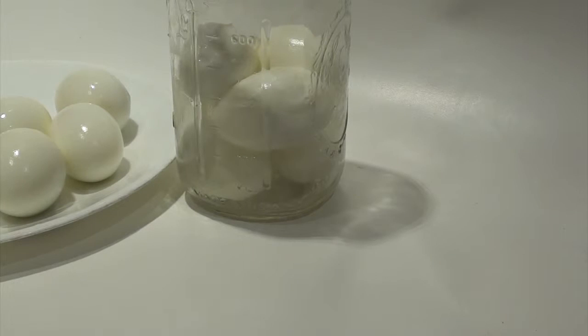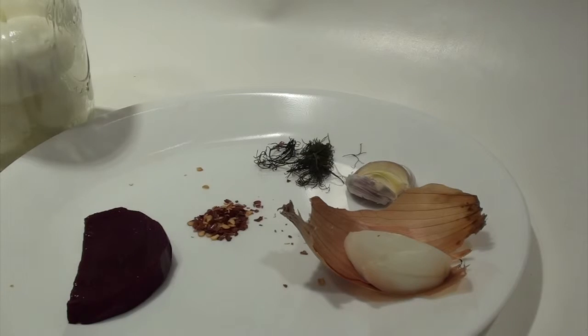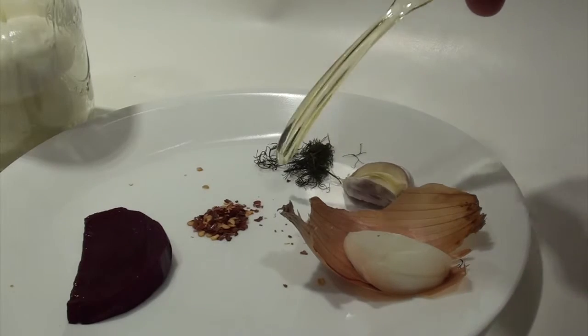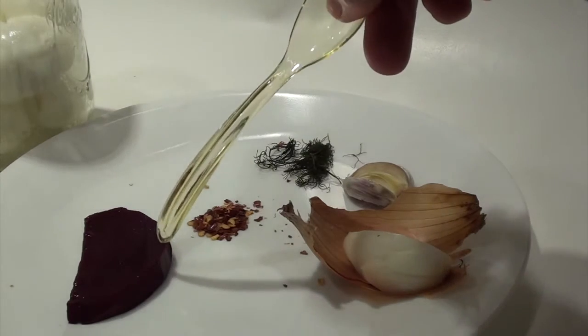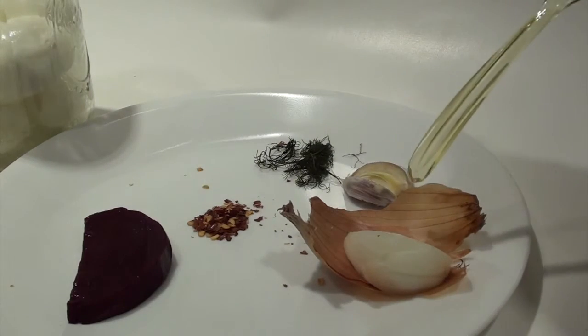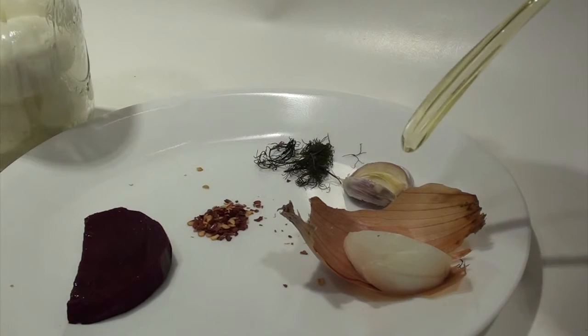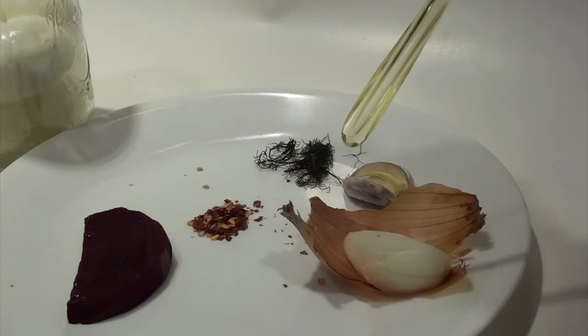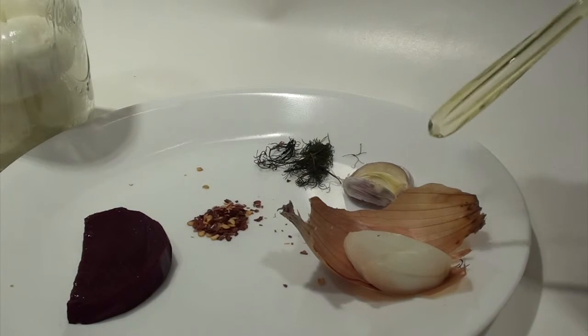At this point I could just put the eggs in a jar with salt solution, but I'm going to add these flavorings to make it more delicious. Here I have onion, a slice with the skin on it, and garlic with the skin, and dill, and crushed pepper, and beets. Keep in mind the skins carry yeasts and that starts the fermentation process. You don't have to add much of anything because the salt water exaggerates the taste.